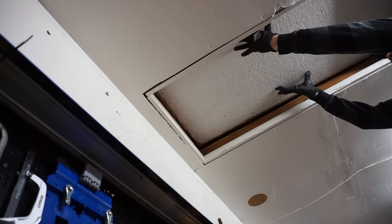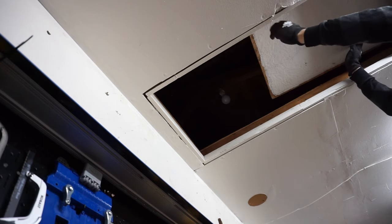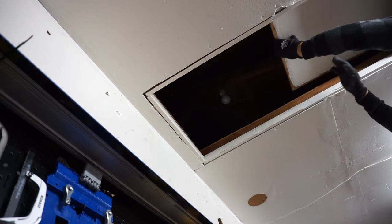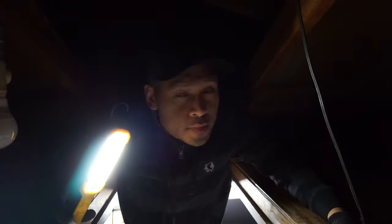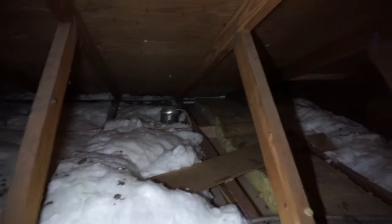To get access to the main cans themselves, I'll need to go up to my attic. Other than my crawl space, these are places I really don't like going to, but it must be done. I found the cans — one is right here and the other one is connected all the way over there.